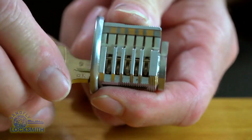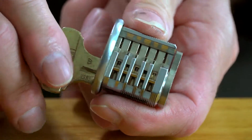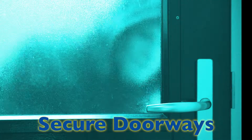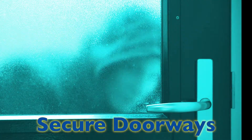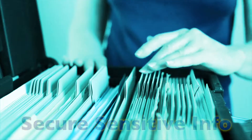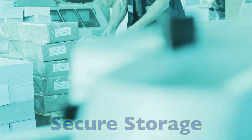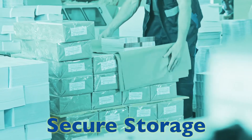That makes this a higher security than what you normally get at the store. Picking or bumping a cylinder of this type is extremely impractical and fairly improbable for a novice. This type of cylinder is recommended anytime sensitive information or valuable equipment and merchandise is being stored.